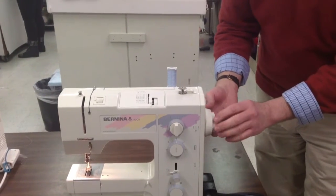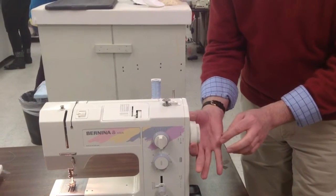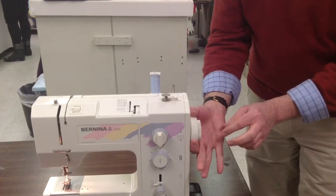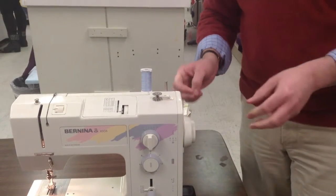This is important. You want to disengage the sewing machine so that the needle won't go up and down. Hold the flywheel, turn the interior wheel, and you've just disengaged the machine.